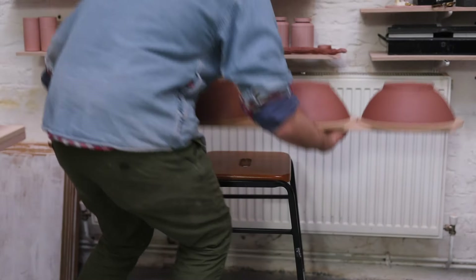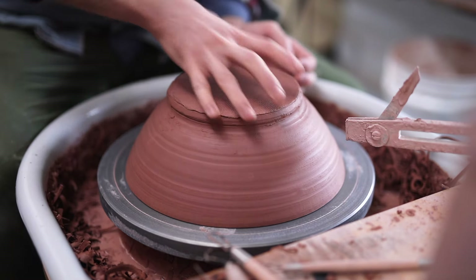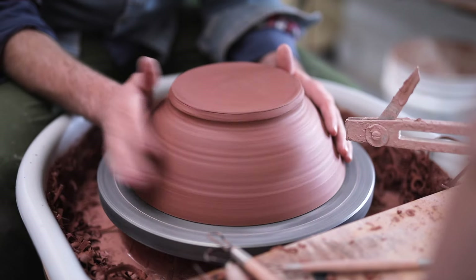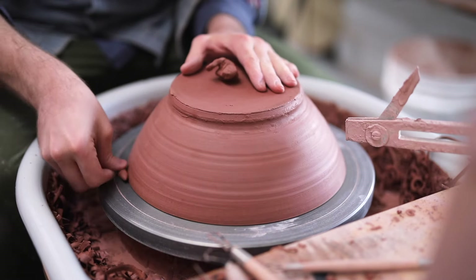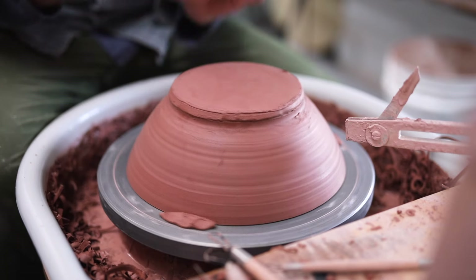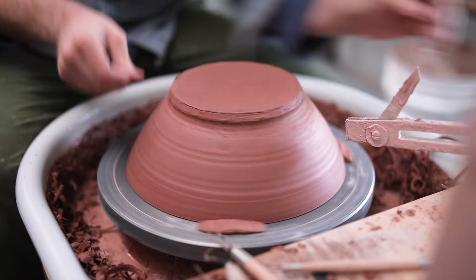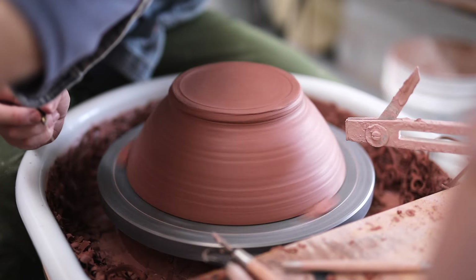First, I set my pair of calipers to the desired diameter — this designates the width that my foot ring will be. I'll discuss many of the tools that you'll see during this segment towards the end, so stick around for that. The bowl is then tap-centred into place. I then use three lumps of clay that I push down against the rim to secure the bowl into place. Whenever I'm pushing these pieces of clay into place, I take my other hand and hold onto the bowl, just to make sure it doesn't move as I apply pressure downward. I then take a pair of calipers and a sharp potter's needle, and I score in the line — this is where my foot ring will start.